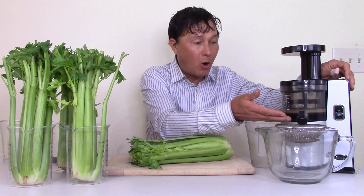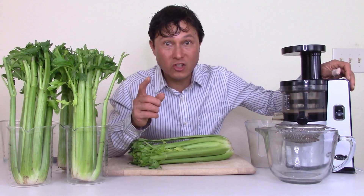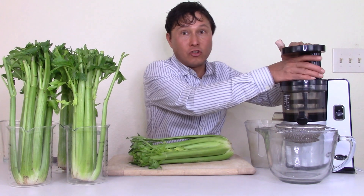If you don't follow my directions, this could actually be the worst juicer for celery. Vertical juicers in general are the worst for celery if you don't follow my directions. If you just take celery stalks and put them in — like a few people on YouTube do — you could have massive issues, including excess pulp coming out into your juice and the juicer clogging.